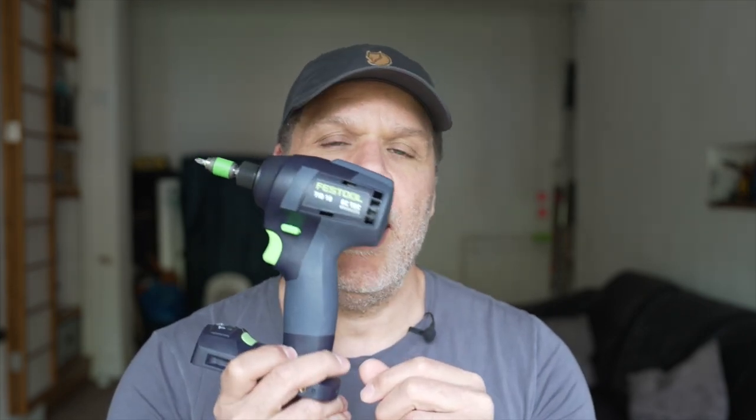Welcome back to the Workshop Dojo. I recently bought a Festool TID 18 impact driver. I bought it for a couple of different reasons, but primarily for the construction of my shed — I'll leave that video in the description. I had an impact driver but it was on its last legs, and I needed a new one. I'm a Festool guy, so I decided to buy the impact driver from Festool.